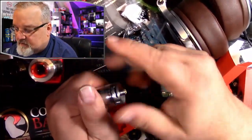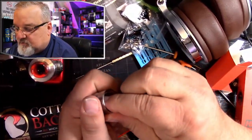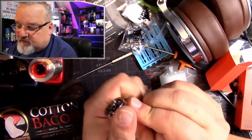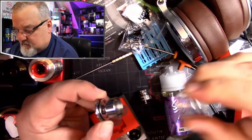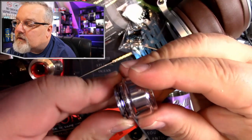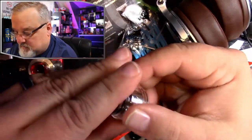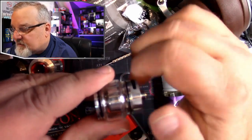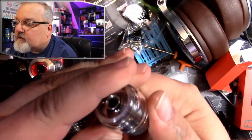Let's get this bubble glass popped on here. Yeah, that's going to be a lot better, no question about it.